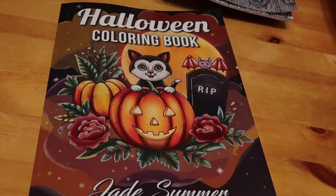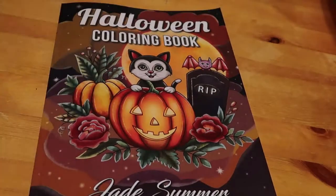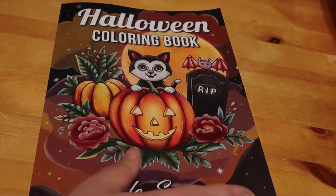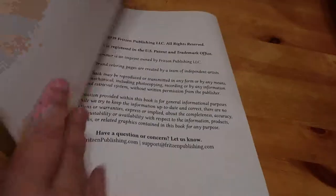Hi everyone, welcome back to Andrea's Attic. We're going to do another flip through — this one is the new Jade Summer Halloween coloring book. They've had another Halloween book that's just come out that I really want, but I just can't justify buying it. This is a cute book, so this is what I bought because I'm going to do half of it and then leave the other half for Jennifer to color when she's a bit older.